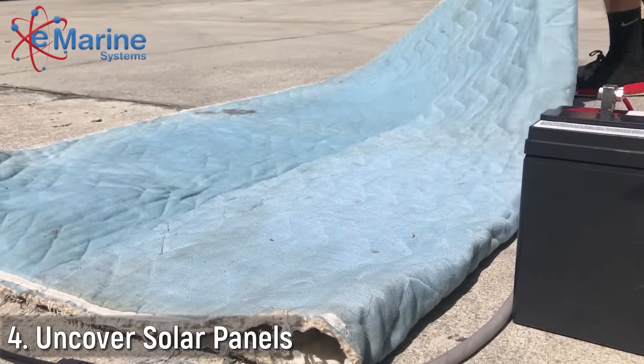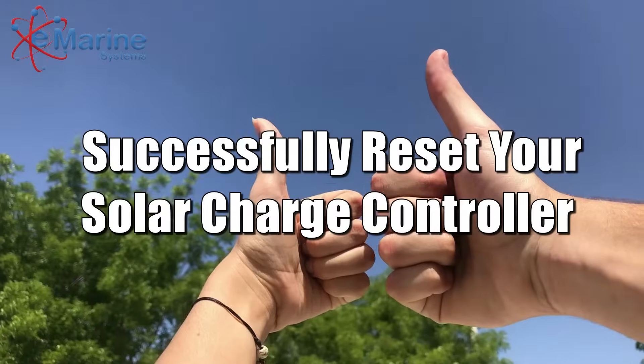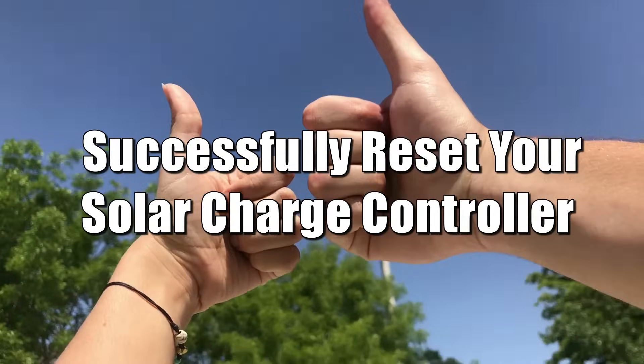Always verify this operation when your battery bank is partially discharged and no other charging sources are present. You have successfully reset your solar charge controller.